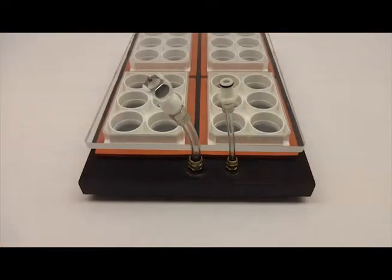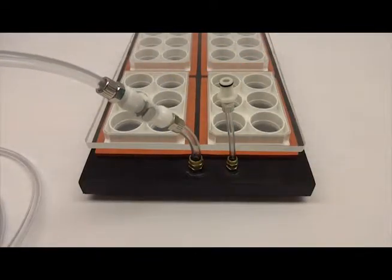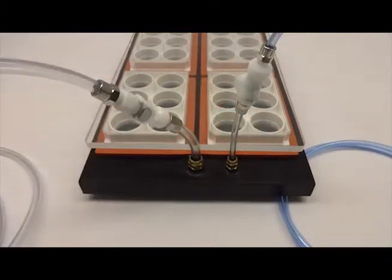Connect the flex in and flex out tubing to the base plate with the quick disconnects. Your base plate is now connected to your flex link.